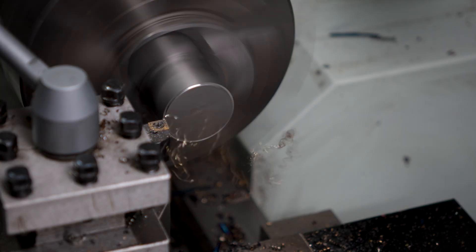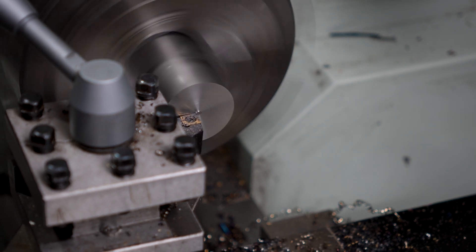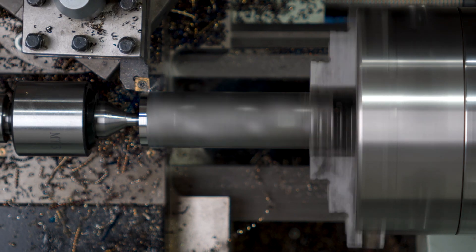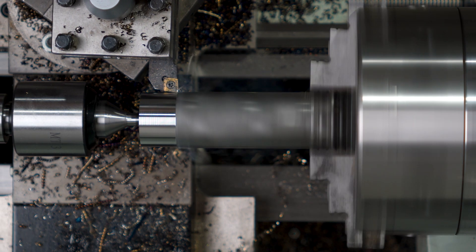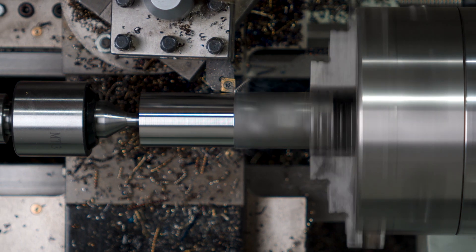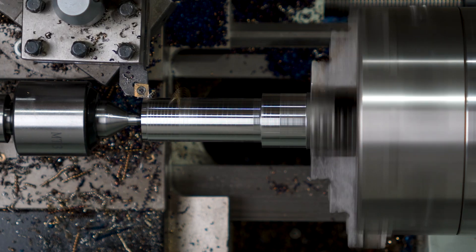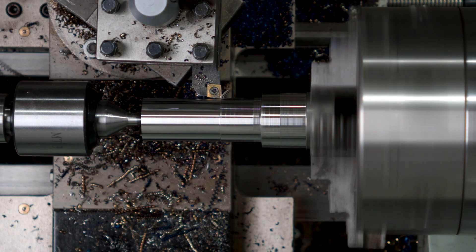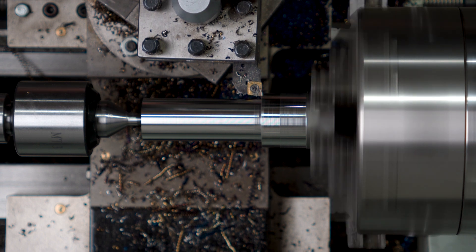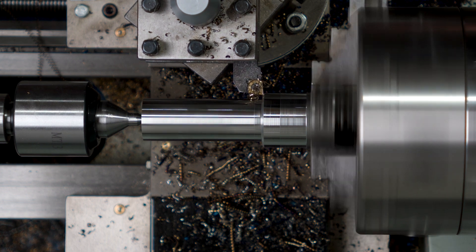Now onto the body of the holder. I'll face some 40mm or inch-and-a-half-ish stock, center drill it and start whittling it down. I've seen these holders left at full thickness all the way along the barrel, but I guess I'm all about tapers today. So I'll cut another taper that makes up the back section of the head of the holder, then start drilling a hole as a pilot for our boring bar.